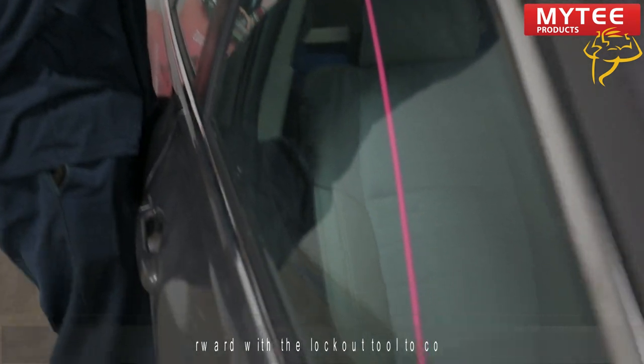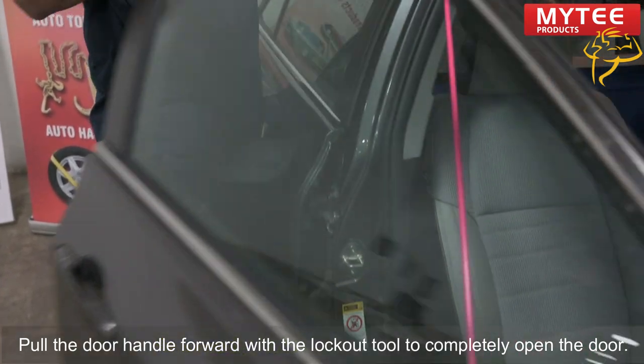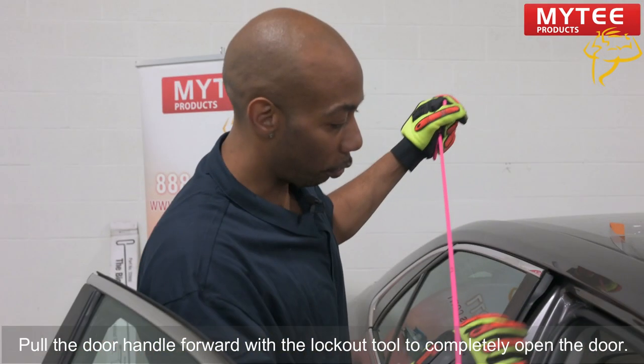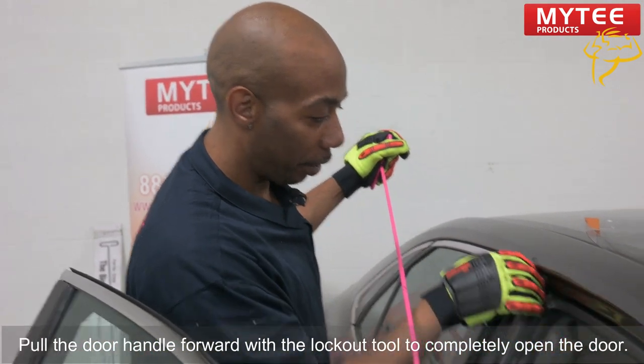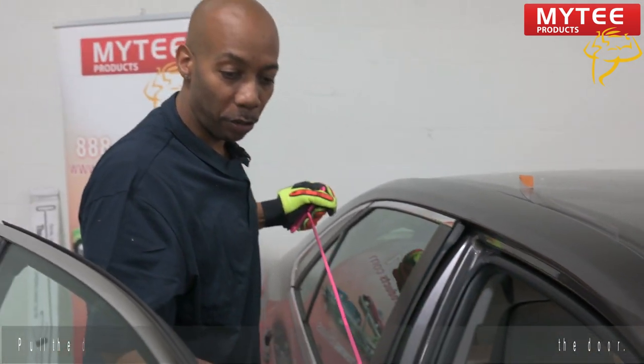All right, that's deflated. The door is open. No scratch, no paint removed, and the trim is intact. That's very important when you're doing a lockout.